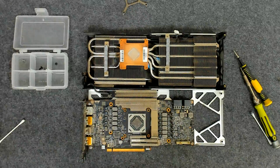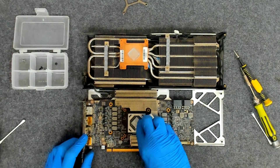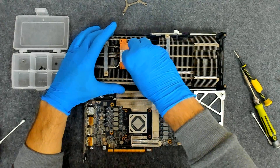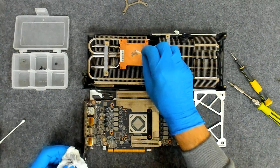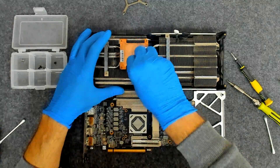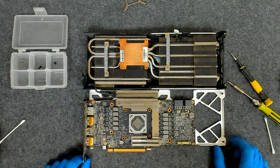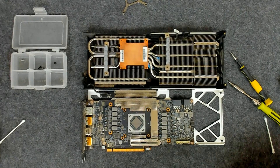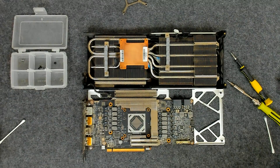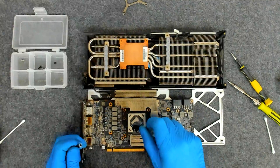Now we're going to apply some alcohol. We're going to clean the cooler. Now we have to apply the new paste — we are going to use, as usual, Arctic MX-4 for a decent paste.